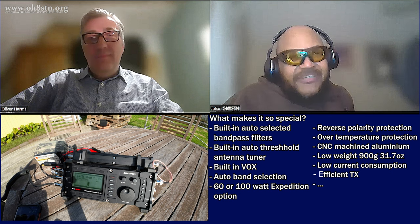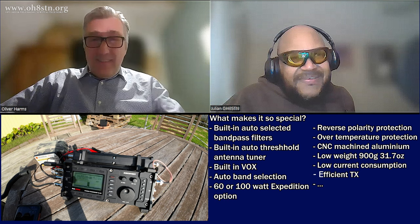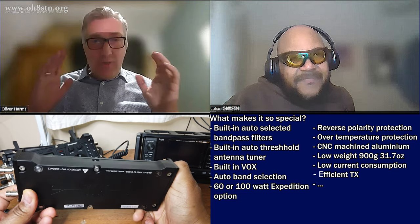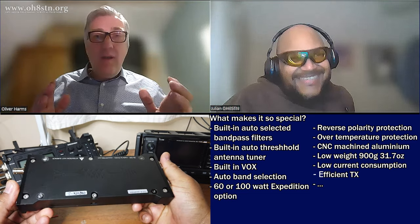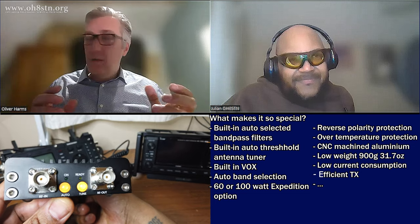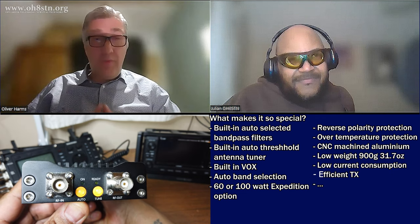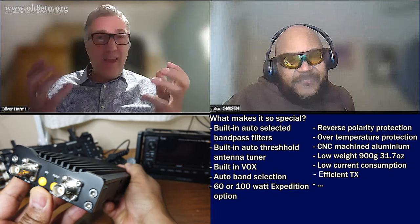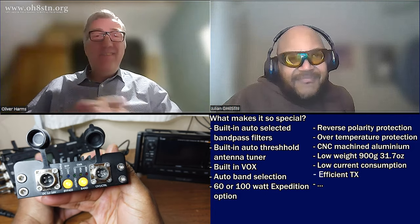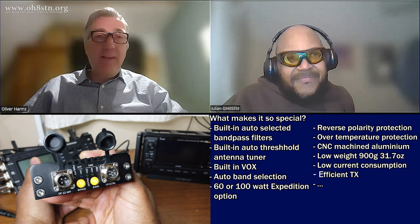It should be special, and it is special. There are some technical details which might be outstanding: 900 grams, full aluminum CNC body, stable, industrial quality. And 60 watts, or even the special version with 100 watts output power — with 900 grams. I guess that's one of the exciting things.